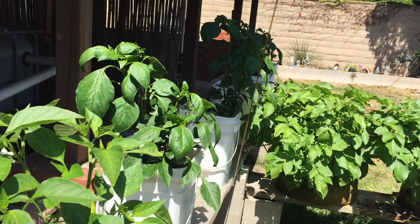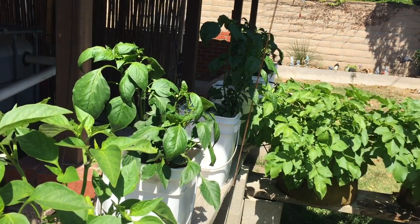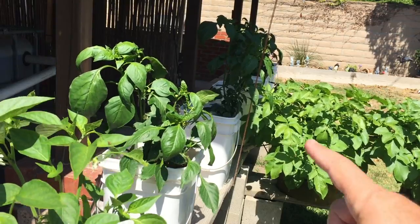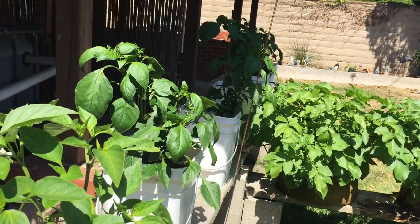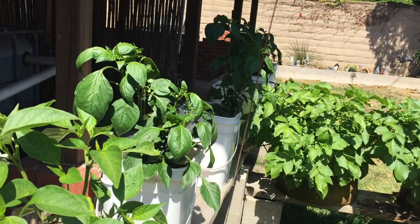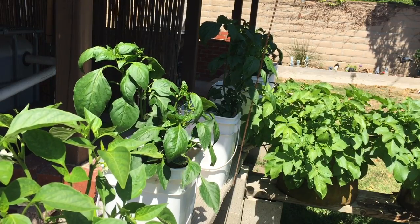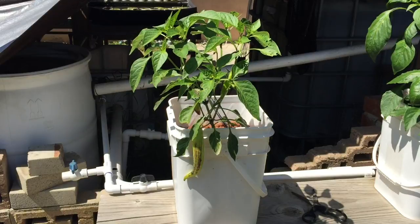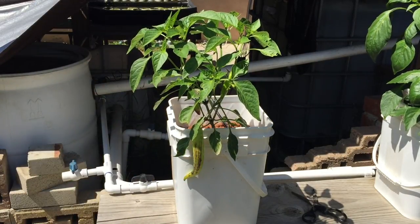This is Dutch bucket peppers grown in aquaponic water — it's the same process basically, I'm growing peppers but using aquaponic water where everything that's in the water mirrors what would be in soil. Alright, here is the first Dutch bucket on the row and as you can see it has gotten a lot bigger.